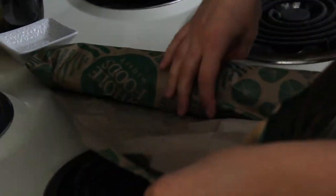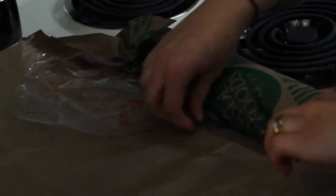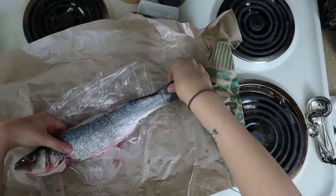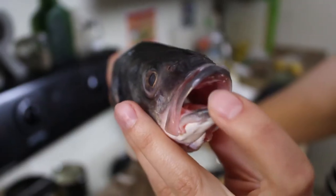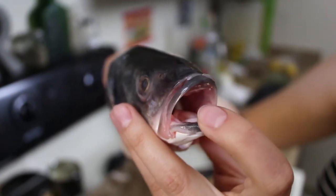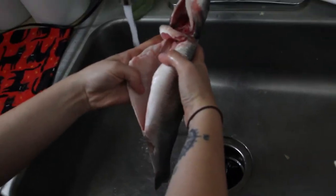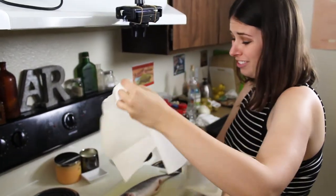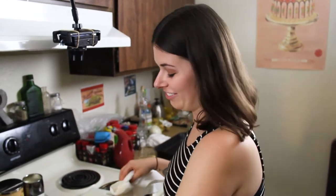Oh, he's fishy already — I can smell it. Get him out of the bag — oh my god, this is like I'm at Sea World or something. I'm gonna rinse the fish and then we're gonna pat it dry and then douse it with some olive oil on the inside. I've never cooked a whole fish before so this is kind of freaking me out — it's so bony.